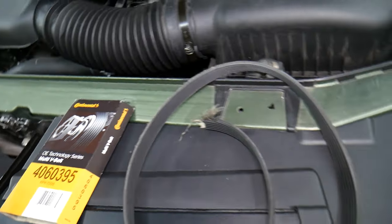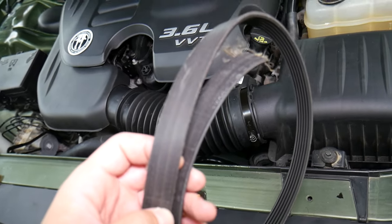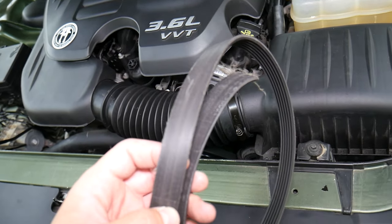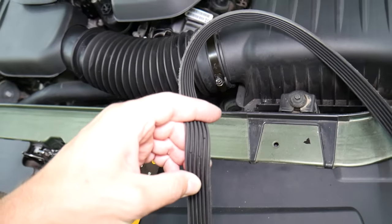Our belt snapped at 107,000 miles. It really depends on where you live and how hot the climate is, because hot climate will make those belts less flexible — it kind of bakes them. At that point they'll start cracking, and that can easily cause trouble.